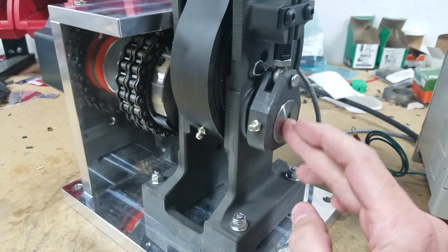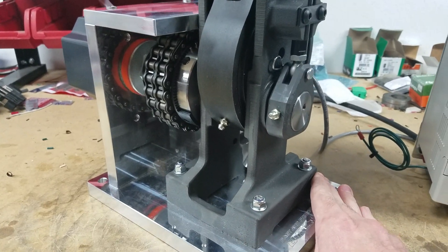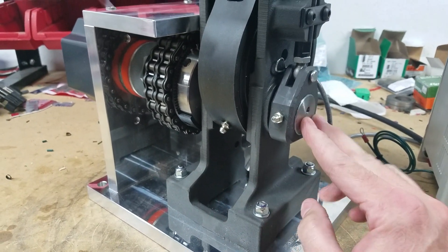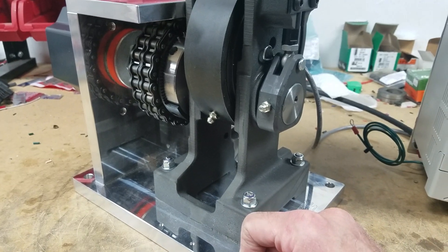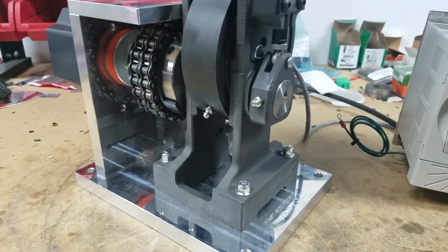We've made a new crankshaft to allow us to drive the press from the left side, which also frees up the swage drive mechanism, making it really easy to connect or disconnect the swage rod depending on the operation that you're doing.